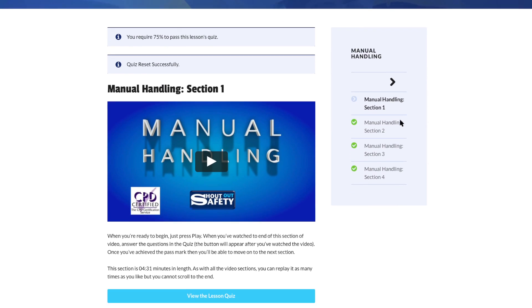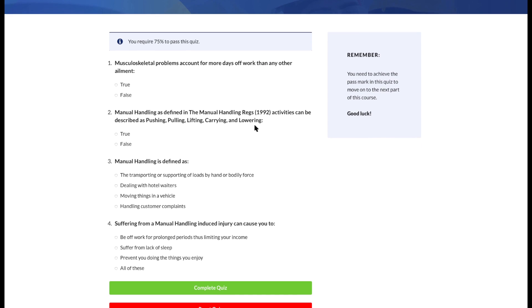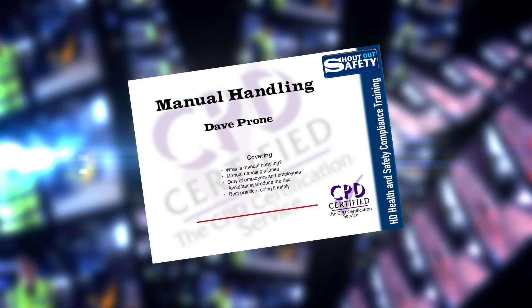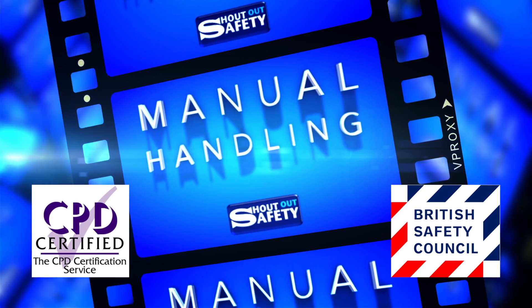Reinforcement of key points is important, so there are questions at the end of each section. Get the answers right and the trainee can move on to the next part of the film. When each section has been completed successfully, the candidate can download a personalised and accredited certificate.